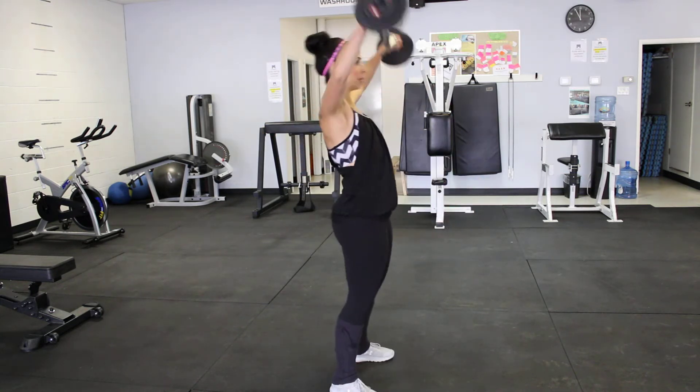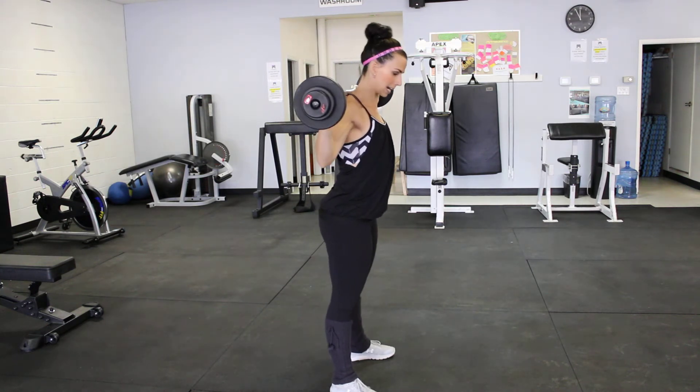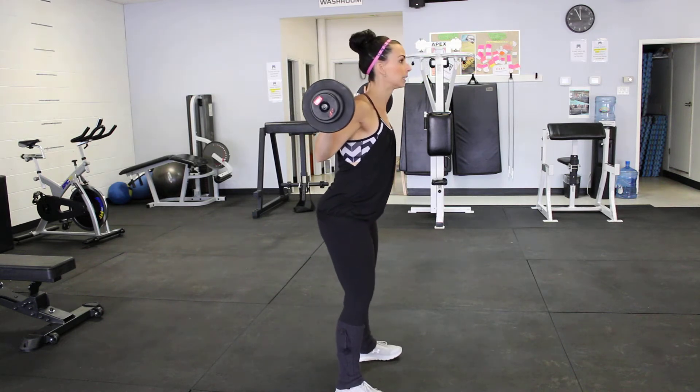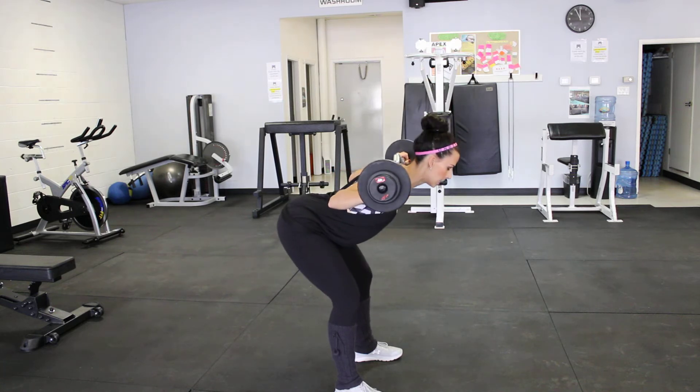Taking it up and putting the barbell onto your back — I like it a little bit lower than where I might have it for a squat. Hands are nice and wide. From here we're going to hinge forward, sitting back, glutes high, chest forward.